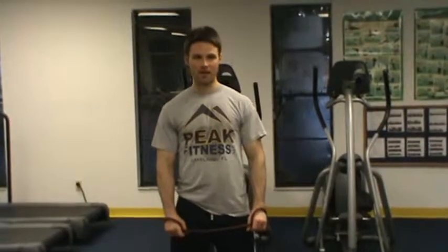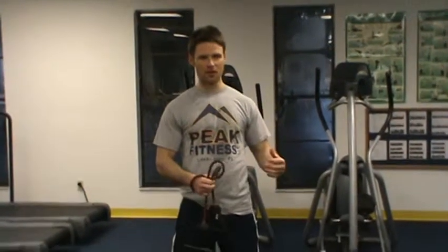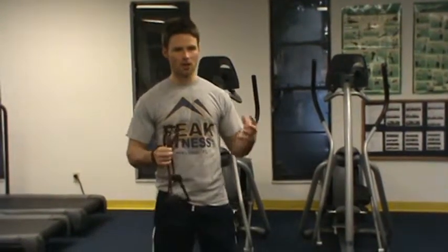This is Chris with this week's Back to Basics segment, in which we're going to break down the basic push-up. When we talk about the push-up, this is one of the foundational exercises we use to get strong here at Peak Fitness, and really one of the most important exercises you're going to do for upper body strength.